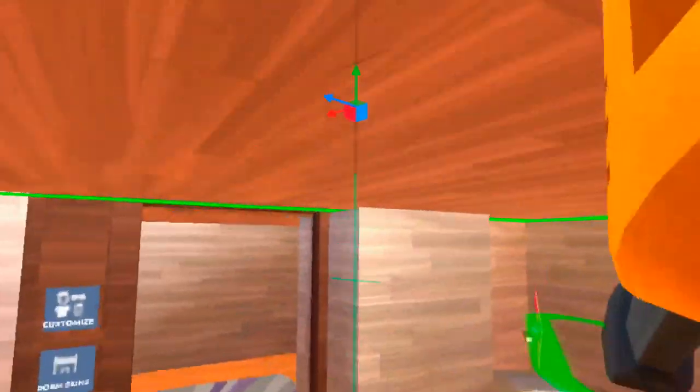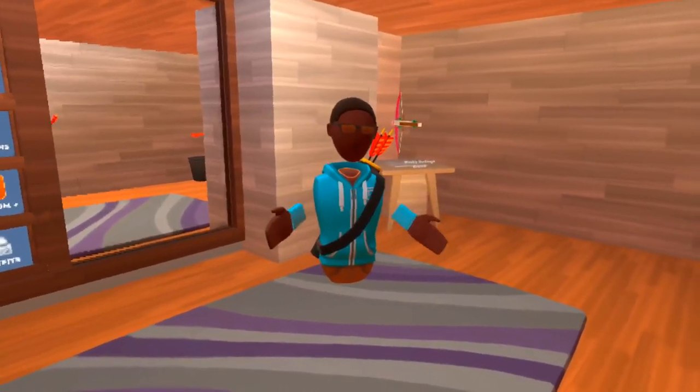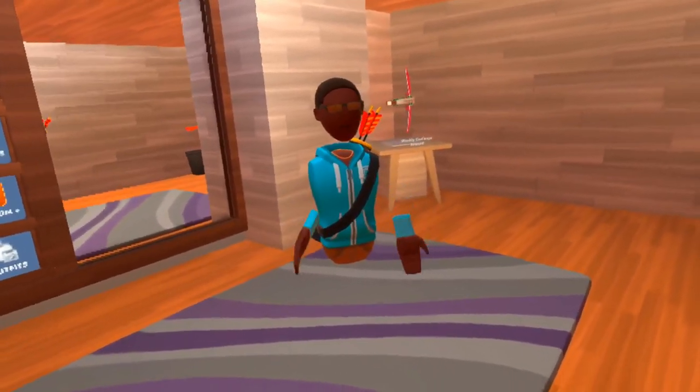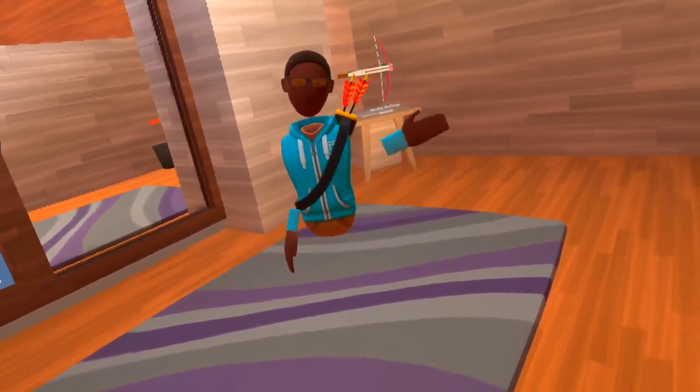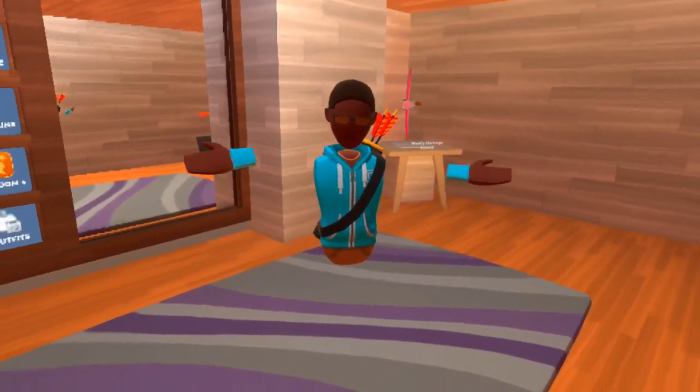And you can move this around wherever you want it to go. It's really cool. So, this is how you make it seem like you have the streamer cam on Quest 2, even though you don't. If you enjoyed this very short video, make sure to like and subscribe, and I will see you all hopefully next week.